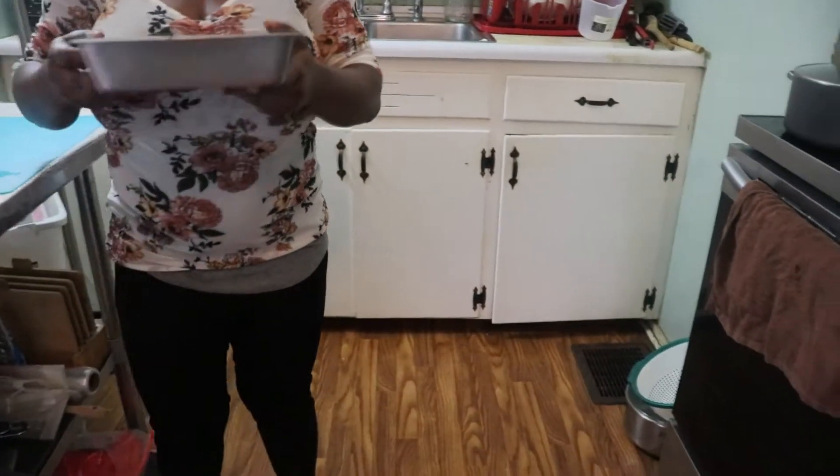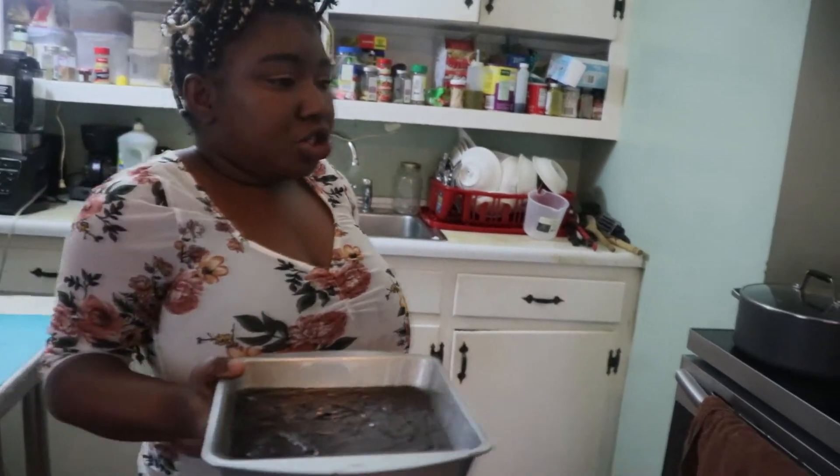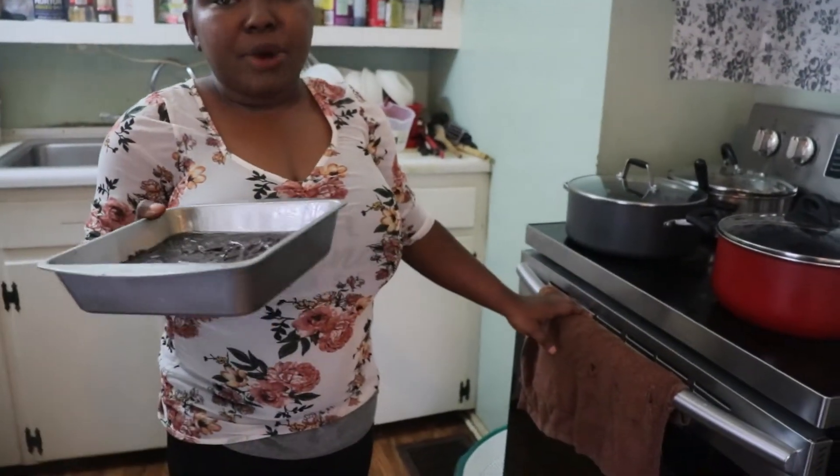I'm going to put it in the oven for 20 to 25 minutes — it depends on your oven. Check it and don't let it overbake.